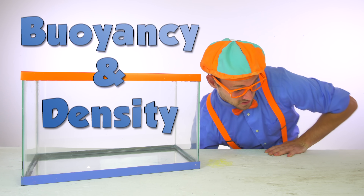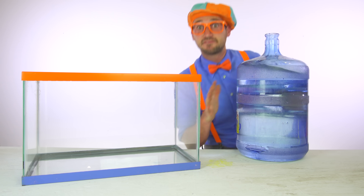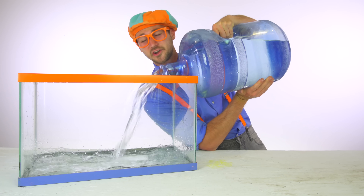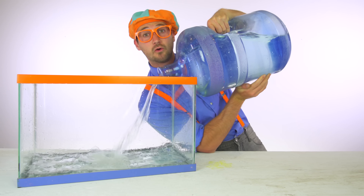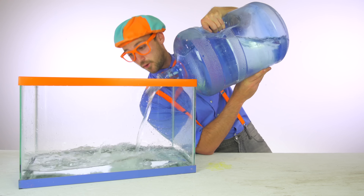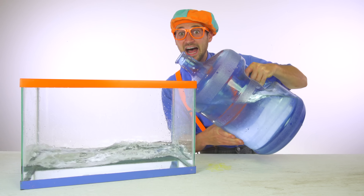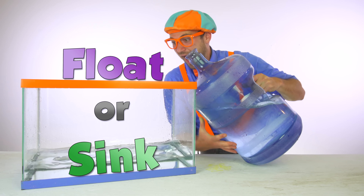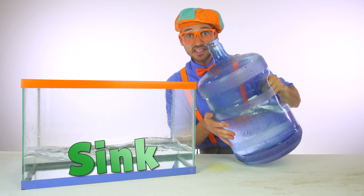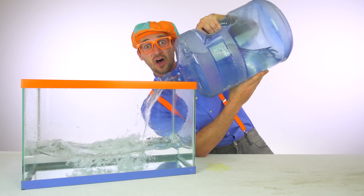Buoyancy and density. First, what we're going to do is fill up this tank full of water. And then, once this tank is full of water, you and I are going to go outside and find some objects and we are going to put them in the water and play a game. And that game is going to be called sink or float. We are going to guess which items are going to either sink or float. This is going to be so much fun.